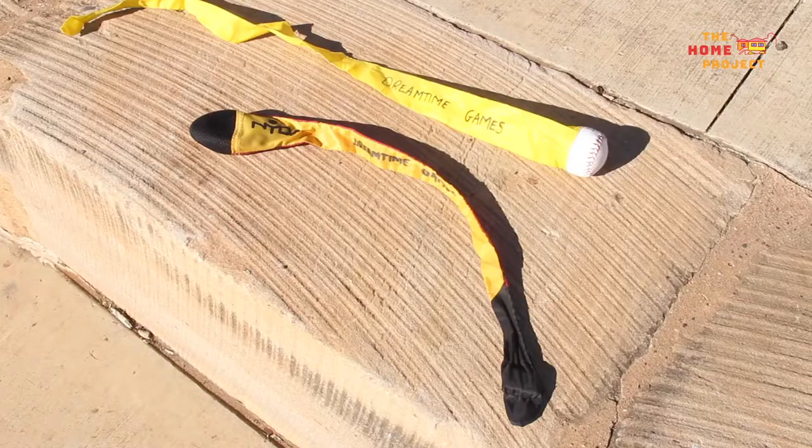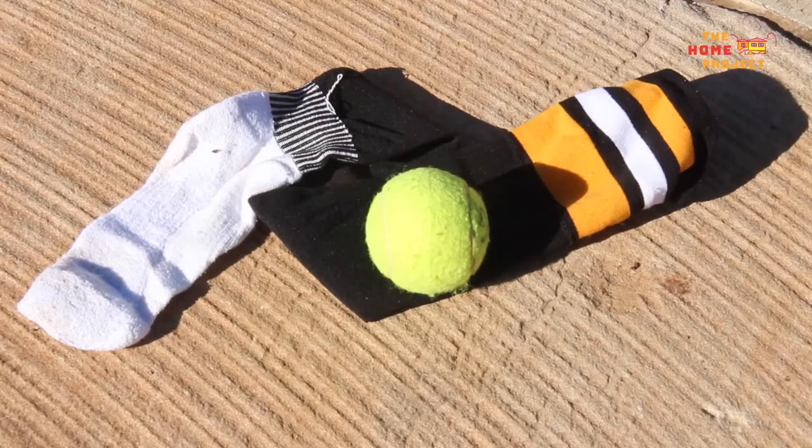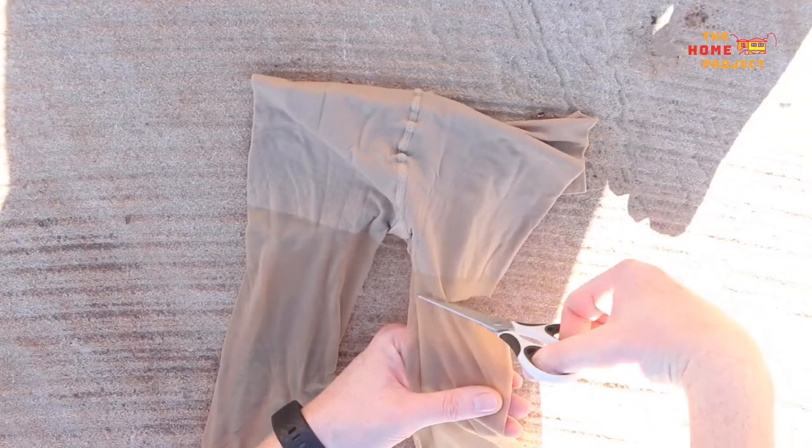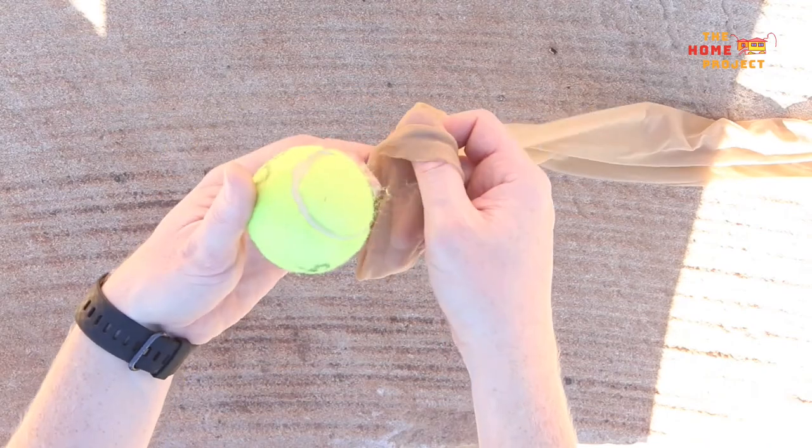For this modern day variation of Kalkadoon Kian, we will be using a foxtail or a tennis ball in a stocking or long football sock as our animal bone. Place your tennis ball in the sock or stocking and roll it all the way down to the end.